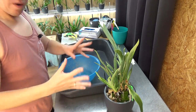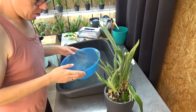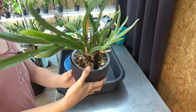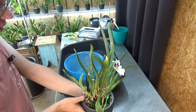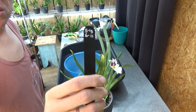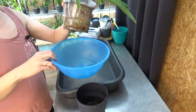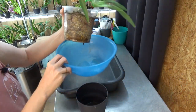Here we are at the operating table. I'm not wearing gloves because this plant has been in my collection for years and it's a healthy plant. I can see this new growth isn't doing as well as the other one — we'll see what to do with it, whether to cut it off or not. We first need to take it out of the pot. I just saw the date — it's been two years in this setup.